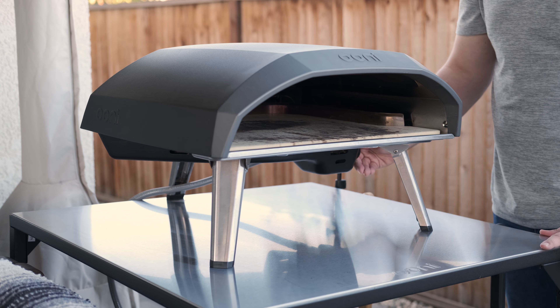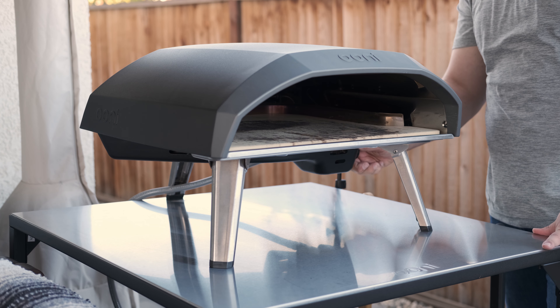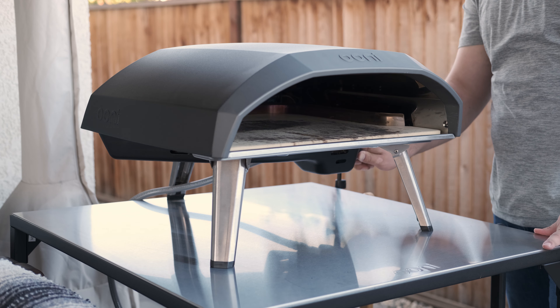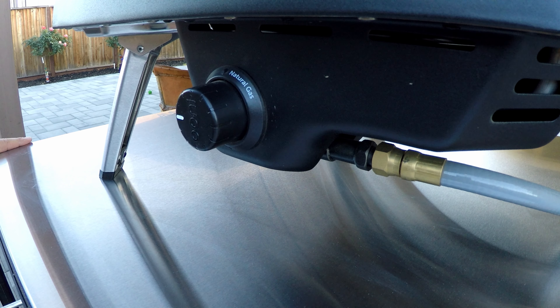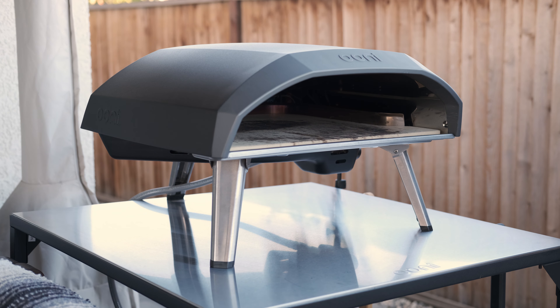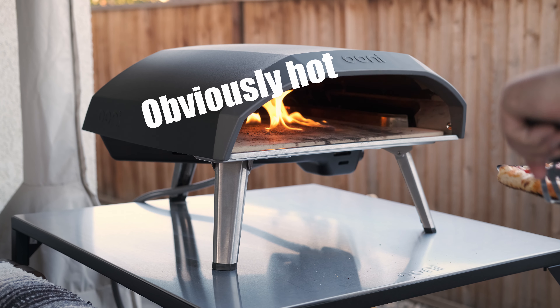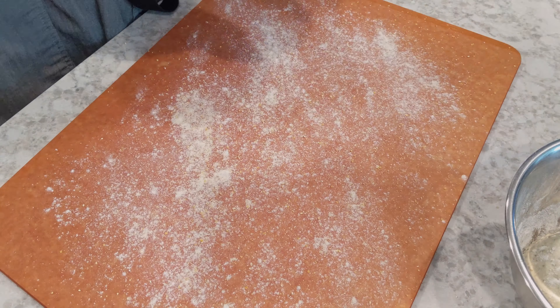You'll want to start up the Uni and set it to the highest temperature. Turn the dial and you'll hear a click — that's the spark igniting the gas. Set it to the 45-degree location for the highest temperature. Preheating the oven this way will make sure the base gets super hot, and a really hot base means you'll get a thoroughly cooked dough that's nice and fluffy on the inside with a really crispy crust on the bottom.